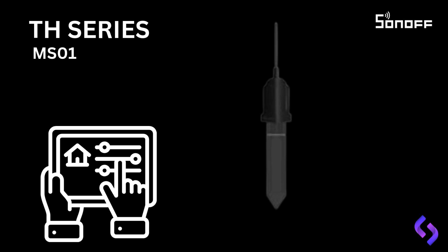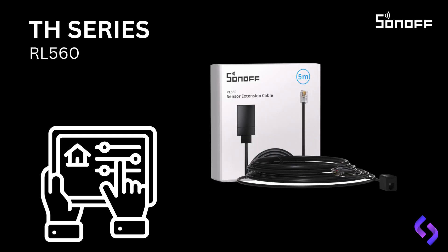The last item in this video is the Sunoff RL-560 extension cable, designed for use with all the TH series sensors. This extension cable extends the reach of your sensors by an additional 5 meters, providing greater flexibility in sensor placement. Whether you're monitoring temperature, humidity, or soil moisture, the RL-560 ensures you can position your sensors exactly where you need them, even if the ideal location is further away from the main unit. This makes it perfect for outdoor setups, greenhouses, or larger areas where more distance is required between the sensor and the controller.